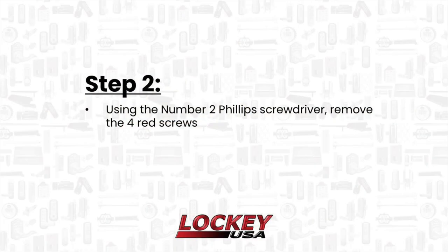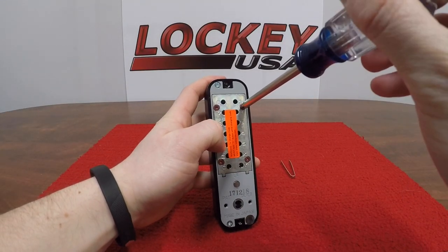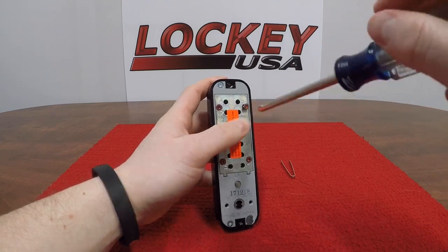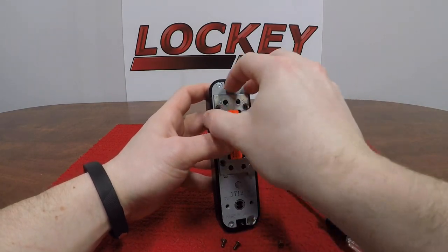Step 2. Using the number two Phillips screwdriver, remove the four red screws. As you finish taking off the four red screws, carefully remove the cover to make sure that none of the springs fall out.